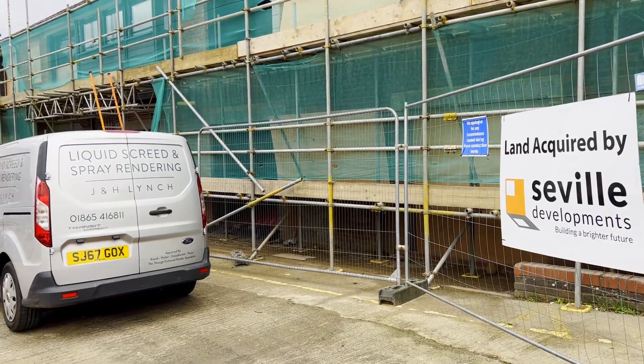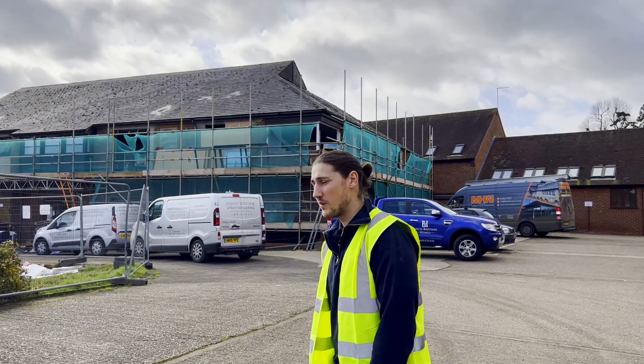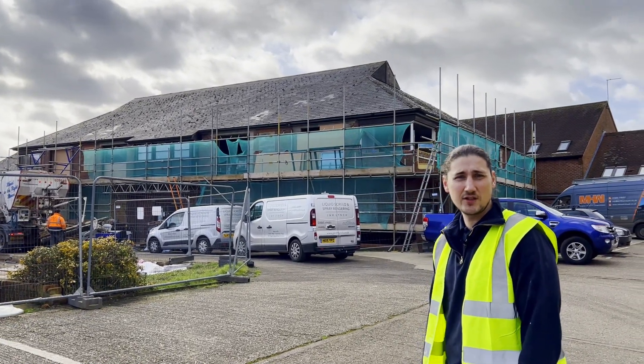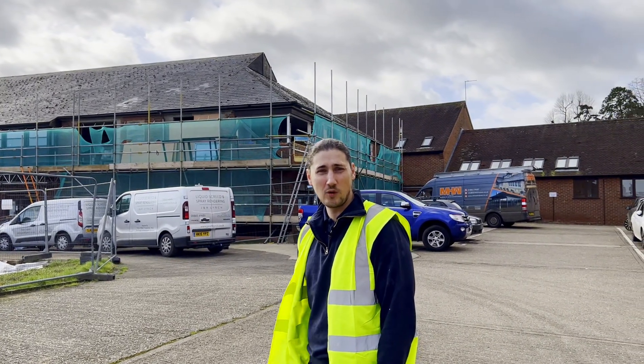Good day, my name is Henry Lynch from J&H Lynch Liquid Screed and Spray Rendering. In today's project, we're working alongside a construction company called Seville Developments. We've been contracted with the installation to this building of 50 metre cubed of anhydrite liquid screed to a total of 24 flats.